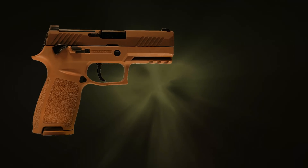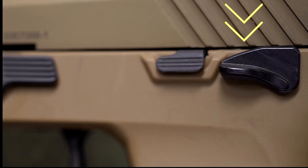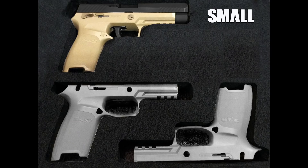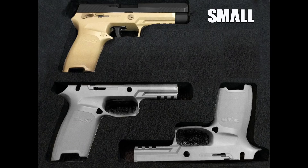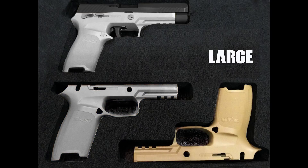Another aspect that will take practice to commit to muscle memory is the safety engages in the up position and fires in the down position. The M18 additional upgrades are tailored hand grips ranging from small to large, allowing the weapon to fit a wider range of grips.